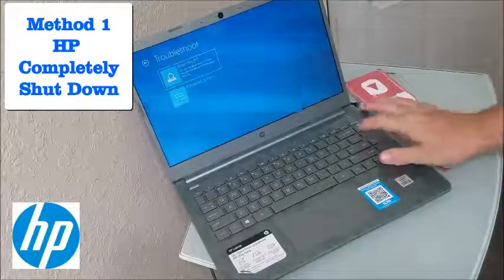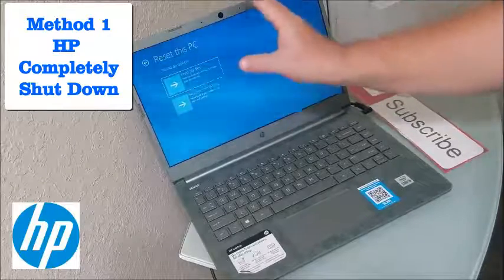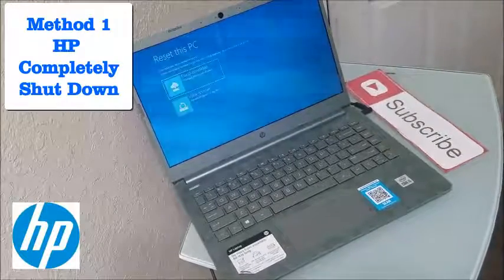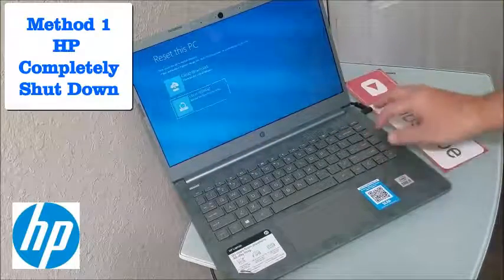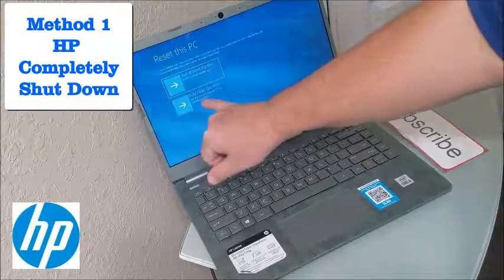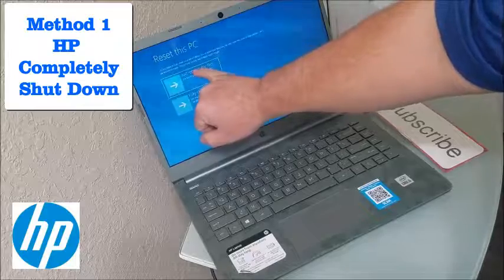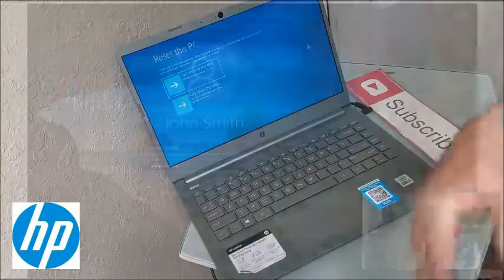From here, hit Troubleshoot, then Reset this PC. You can choose 'Keep my files,' which removes apps and settings, but what we want to do is 'Remove everything' — remove all personal files, apps, and settings. Then choose 'Local reinstall' unless you want to do a cloud reset. You can just remove your files or do a full clean drive, but the clean drive takes several hours. I'd highly recommend just removing the files.